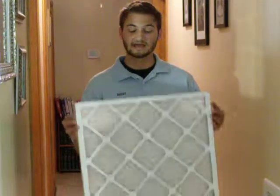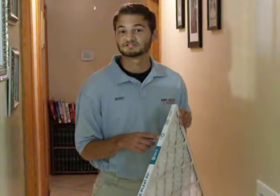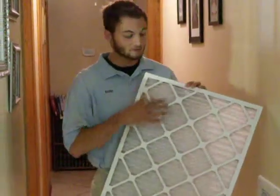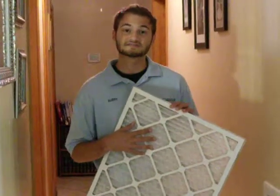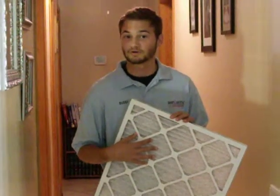One thing you can look for is that every filter has an arrow on the top to let you know which way your filter should face. Another tip is that all filters have a metal wiring on the back of them to let you know that that's the side that should face in — this way, the filter doesn't get sucked up into your ductwork.